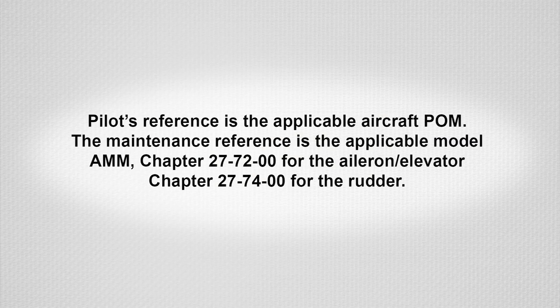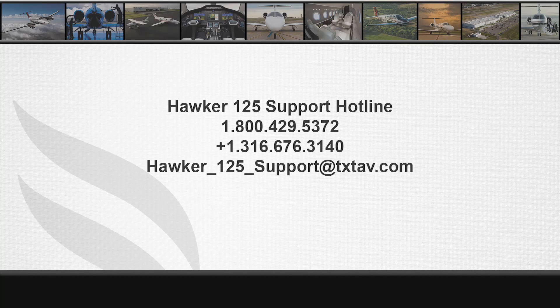The pilot's reference is the aircraft POM ground handling section for the applicable model. The maintenance reference is the relevant model aircraft maintenance manual chapter 27-72-00 for the aileron elevator and 27-74-00 for the rudder. If you have any questions, contact the Hawker Tech Support Hotline at 1-800-429-5372 or on the 125 group email at hawker-125-support@txtav.com.